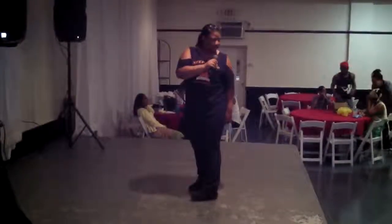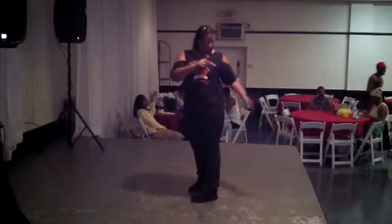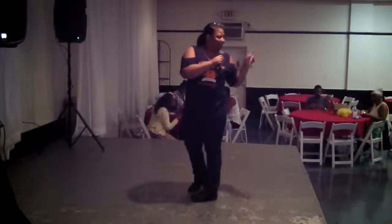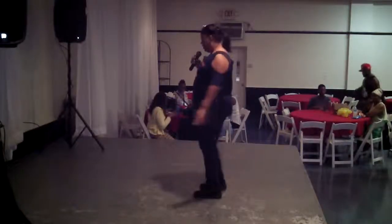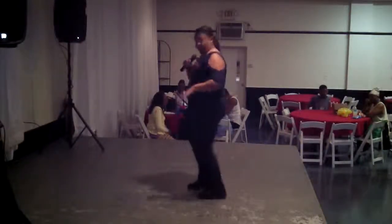Okay, the dance is called Soul Jersey. Okay, I'll get started. First step is you're kicking with the right, so it's kick right, kick left, tap, and twist.